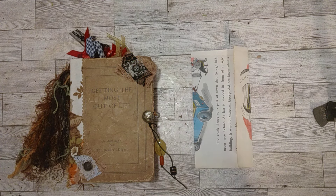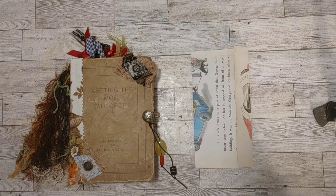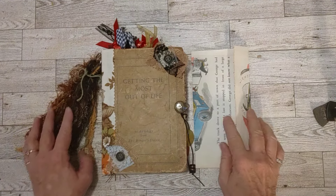Crafty friends, how are you doing today? Welcome to my channel, Turquoise Dreaming. This is Sherry and I'm here to do a flip through of this vintage journal today.